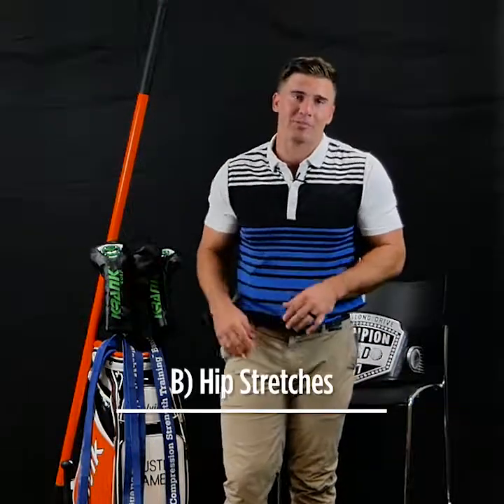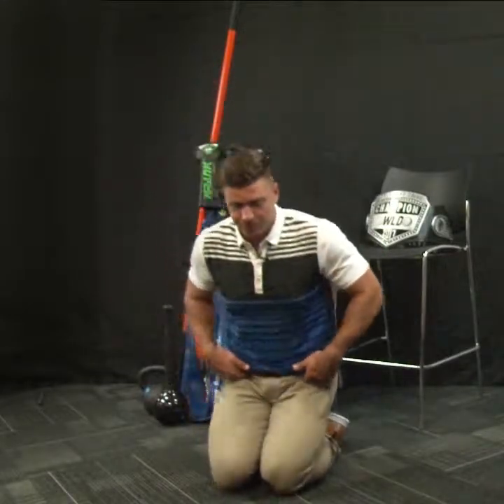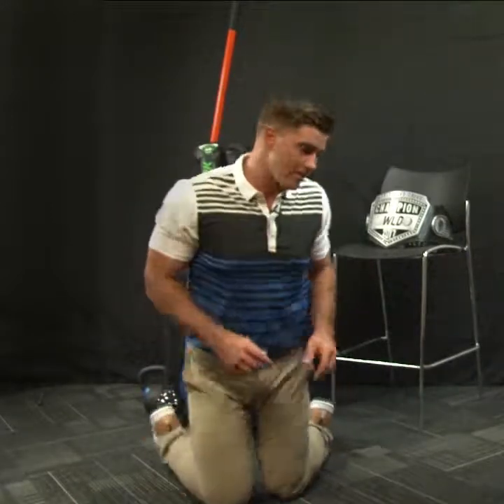The second thing, or series — I'm going to show you some hip stretches. So we can start here, kind of warm up the glutes, warm up the hips. We're just going to rock back and forth, come up and try to tuck the pelvis up and underneath. That's number one.